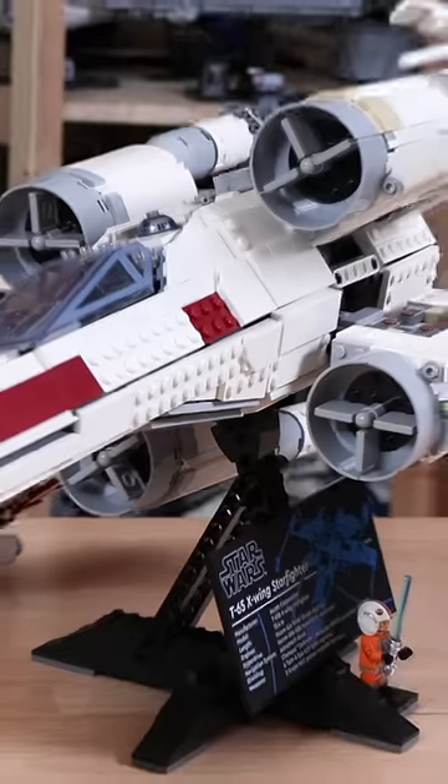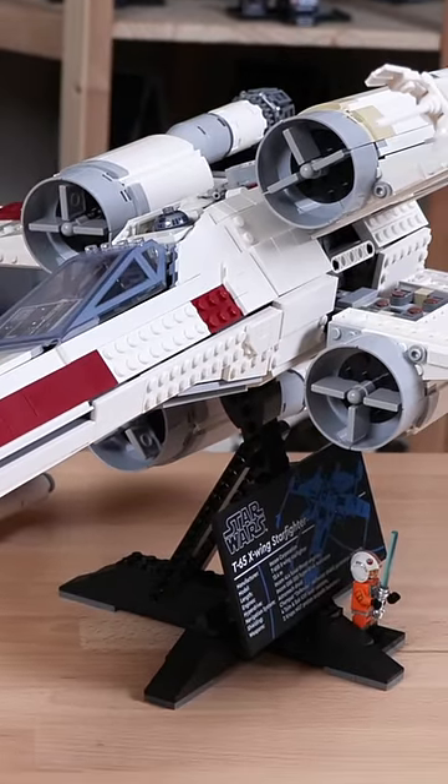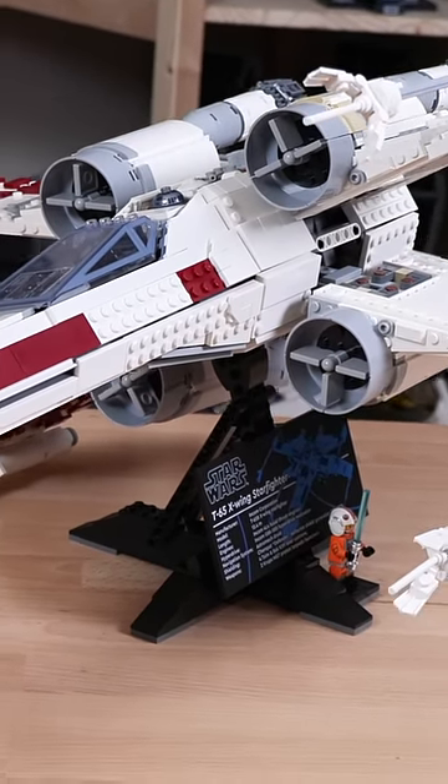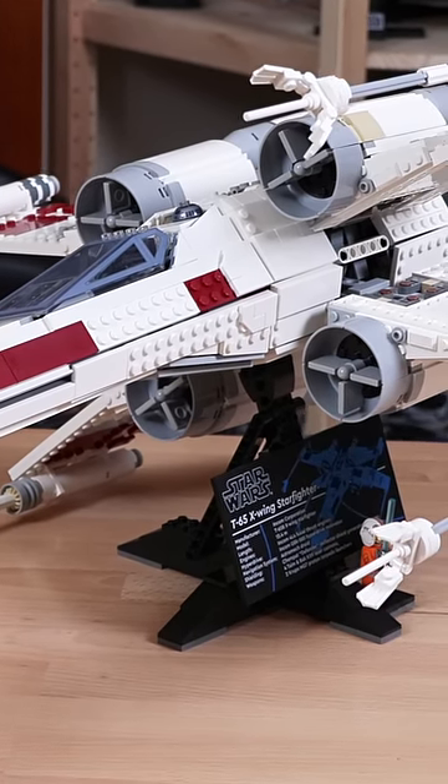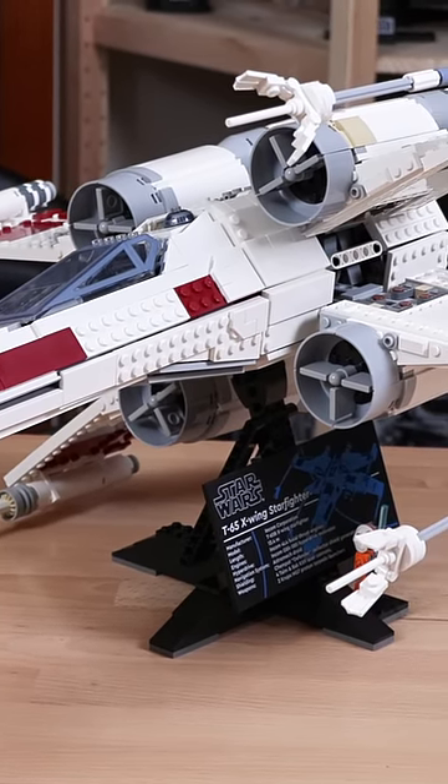I'm also happy to report that this change doesn't affect anything else about the model, meaning that if you want to change the orientation of the X-Wing on the stand, that still works perfectly fine — no changes there. Happy to see LEGO fixing this issue.